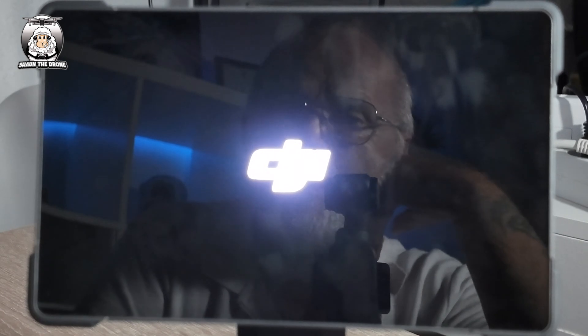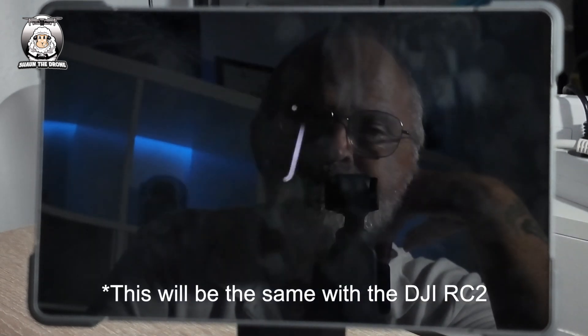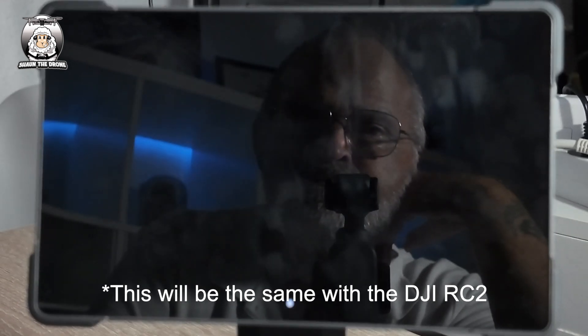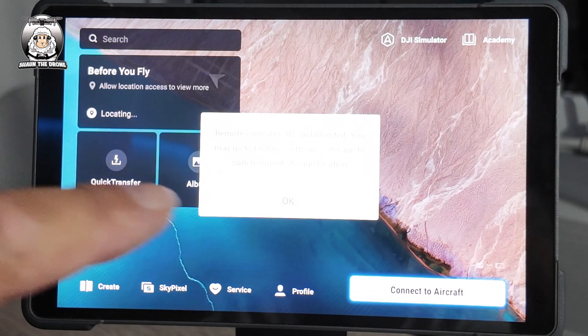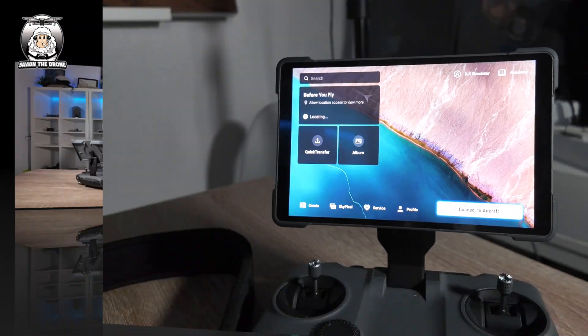I'm going to shut it down just to prove that it works, and now we turn it back on. It's removed the lock on the screen — no password required.